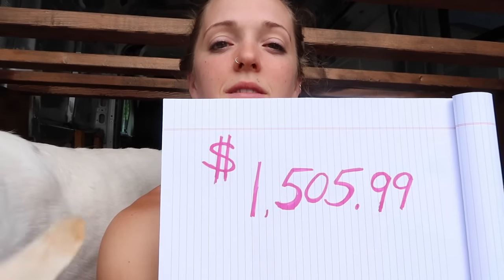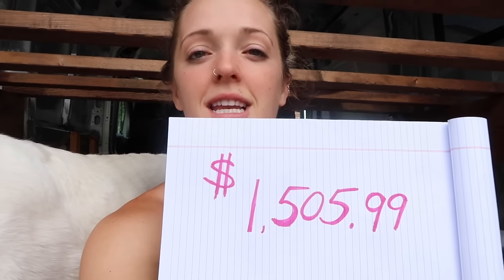Let's move on to how much my van build has cost me so far. My van build has cost $1,505.99 — it adds up quick. Thank you so much for watching another one of our videos and following along with the van build. It's been really fun answering questions and getting to know some of the newer subscribers. There's going to be a lot in the works these next two weeks, so make sure you hit subscribe to follow along with all the fun things happening, because new videos are soon to come.